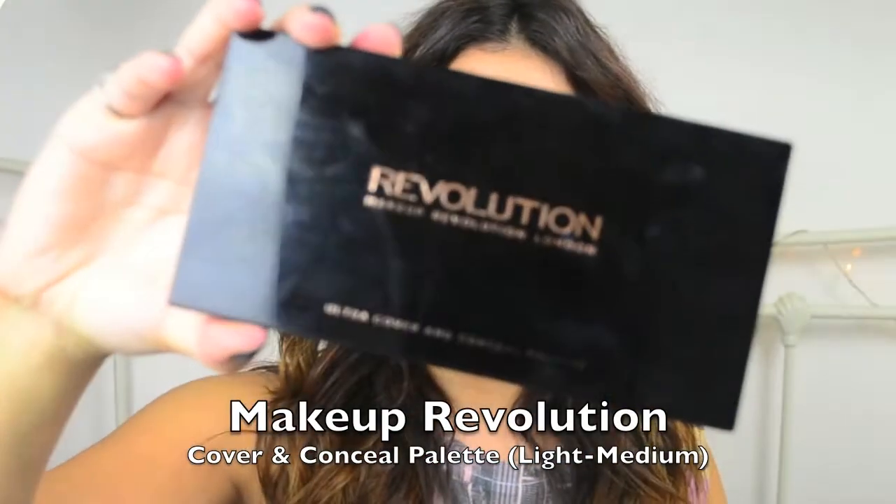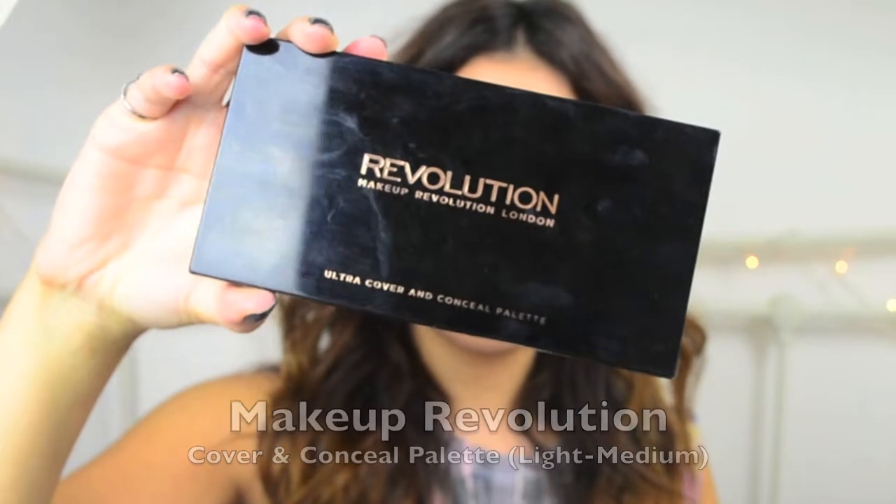Here I'm going to be using the Makeup Revolution Ultra Cover and Conceal Palette in Light Medium. I really like this palette — there are so many colours to choose from and you can just use it as you wish. I'm using it to cover any little marks and blemishes, and I'll also be using it under my eye, around my nose, on the arch of your eyebrow because that'll just brighten the area, and generally anywhere that you just want to conceal.